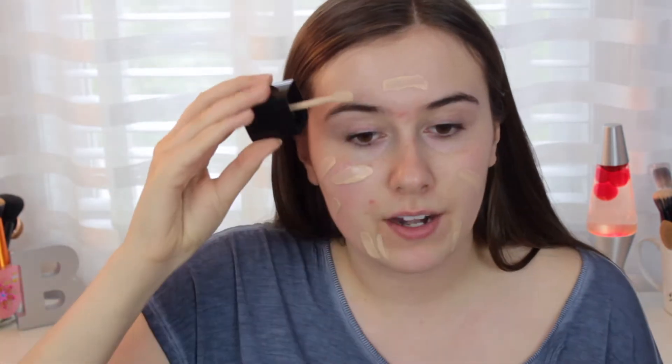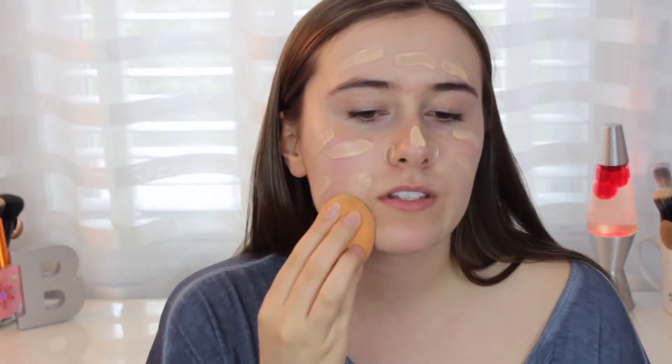After we have our face nice and primed, I'm going to go in with the Wet n' Wild Photo Focus Foundation in the shade Shell Ivory. This is good for pictures and photography. It's apparently been tested in all these awesome lightings, cameras, and selfies, so to me that sounds absolutely perfect for prom. I'm going to put it down my neck too, and then bounce it around with my Real Techniques blending complexion sponge.